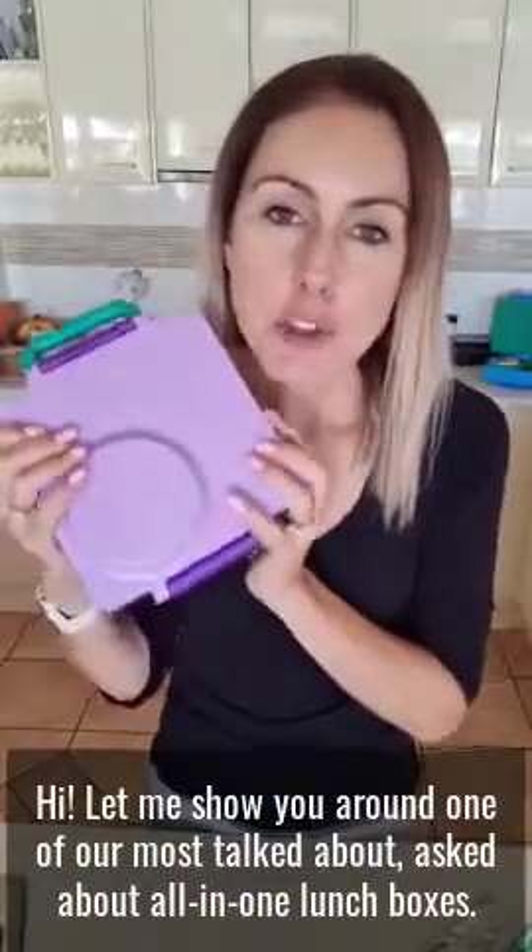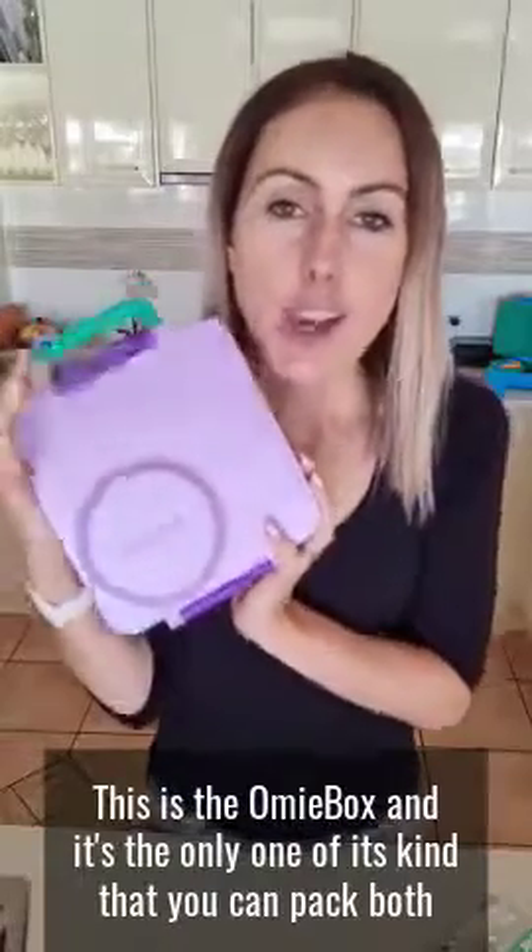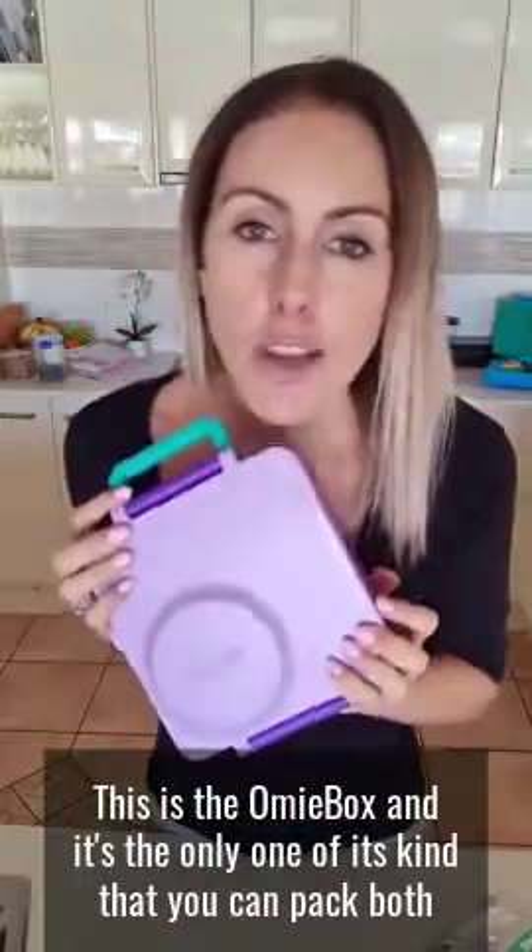Let me show you around one of our most talked about and asked about all-in-one lunchboxes. This is the OmbiBox and it's the only one of its kind that you can pack both hot and cold food in the one lunchbox.